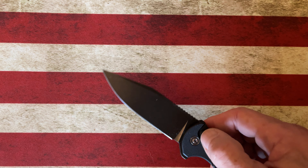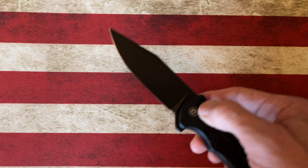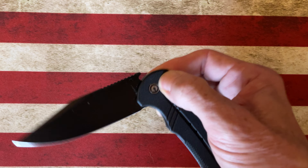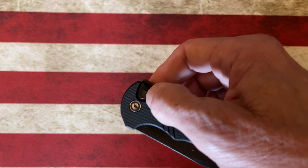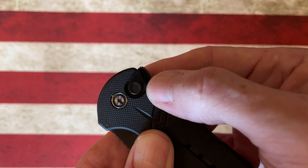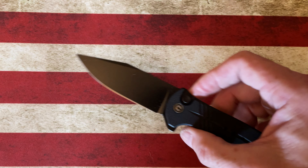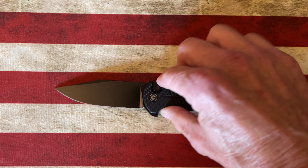It does have very smooth action — it's a clip point blade with flipper deployment, buttery smooth button lock action. The button is right here and it's recessed down into the G10 handle, so you're not going to accidentally activate it.